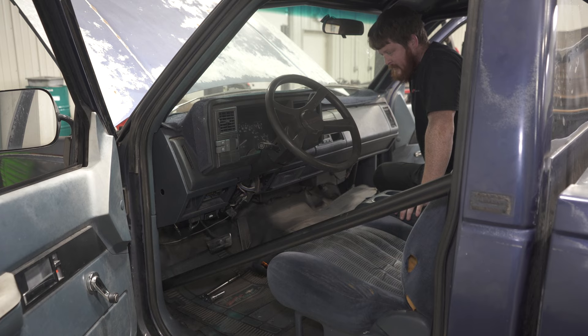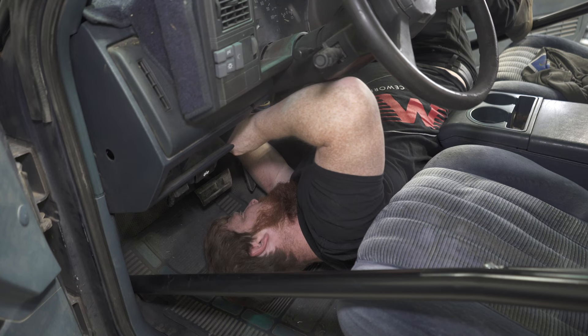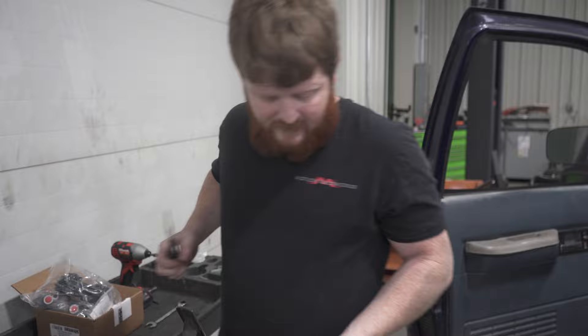Got the brake switch off of the pedal, and now I just got to get the bolt out. This is the bolt I was talking about to remove your pedal — it was actually an 18mm head, not a 15mm. So use an 18mm socket for that.